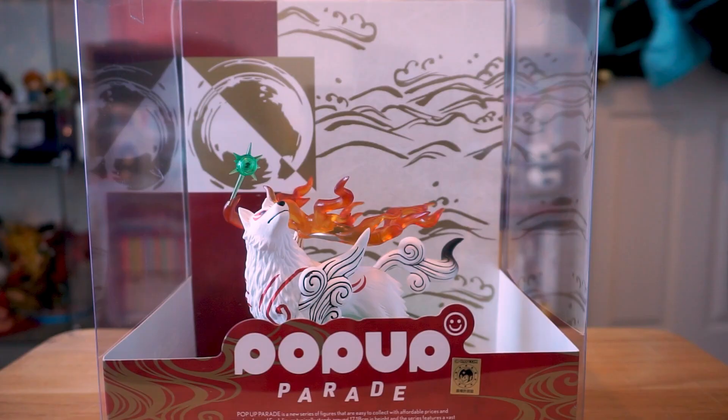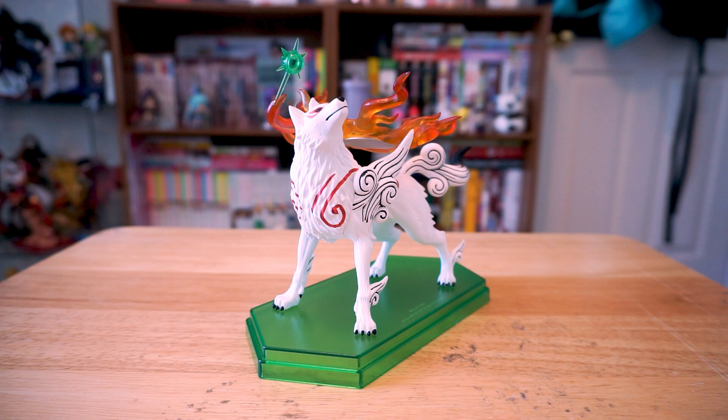I also thought it'd be a neat idea to try to display her in the box with the backdrop, but I think the pop-up parade logo just covers up too much. So that's about it for the Amaterasu figure, but I could go on about Okami — so we can talk down in the comments, or let me know if you want me to make a separate video. But as always, thanks for watching, subscribing would be awesome, and I hope to see you on the next video. Bye!